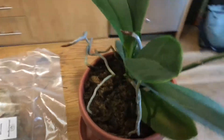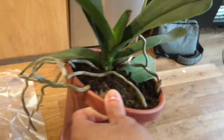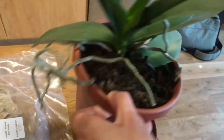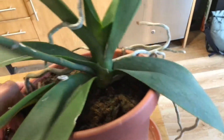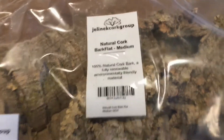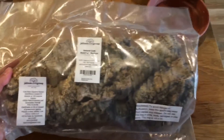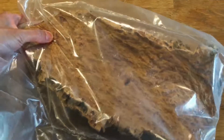Hey guys, today I'm going to mount the Phalaenopsis orchid, or moth orchid. I bought it from Ikea maybe two to three years ago and repotted it into this bigger pot and it's growing like crazy. And I bought this cork, a piece of wood board from Amazon.